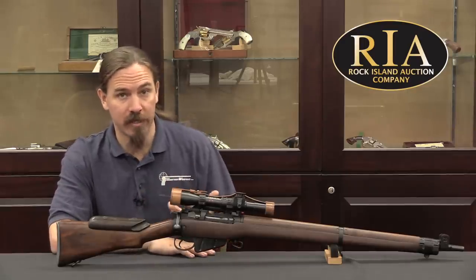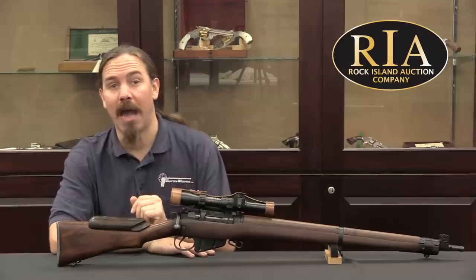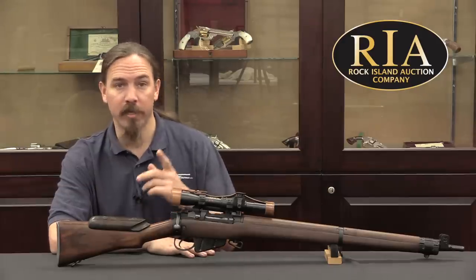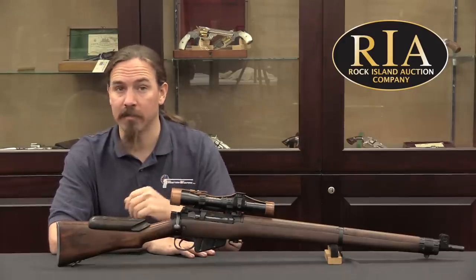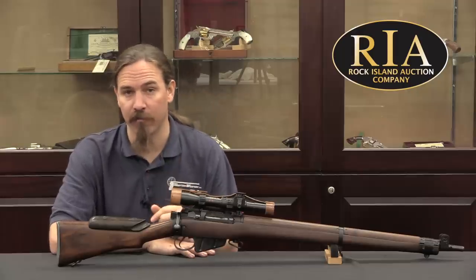Production would continue until the end of the war, and this would remain the standard British sniper rifle for quite some time after the war, ultimately replaced by the L42A1 — which we have a video coming up on — so stay tuned if you're interested in the progression of British sniper rifles.